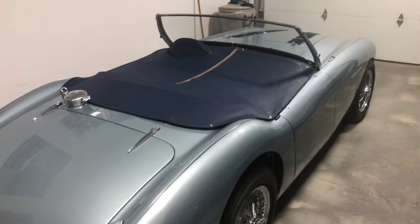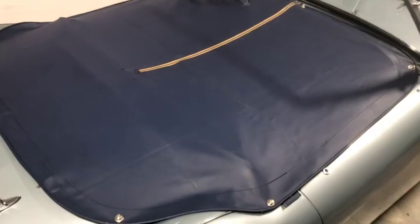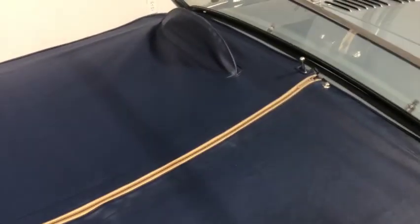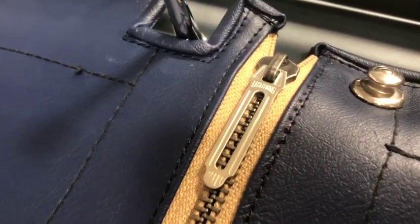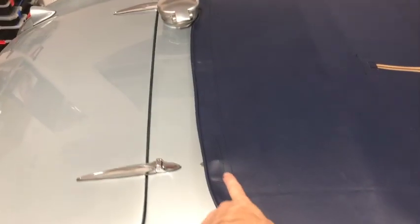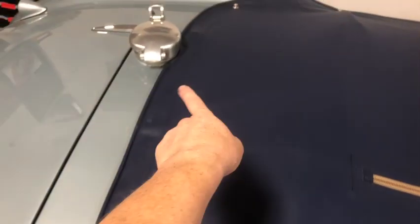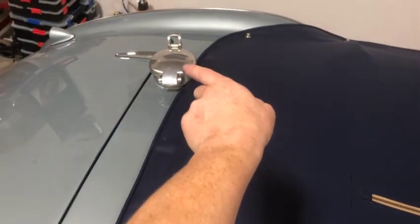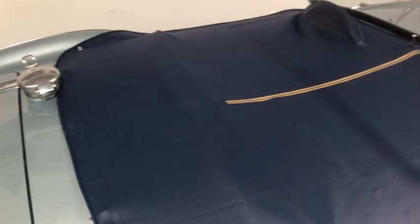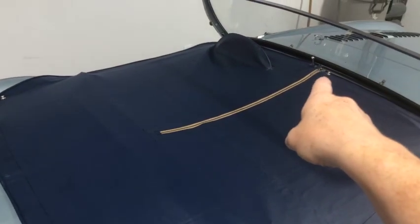Here we go with the tonneau cover. This is one of our English Everflex tonneau covers with a hand-rolled binding installed with a proper Lightning zipper, just like the originals had. When installing a tonneau cover, obviously start by anchoring the rear, because those are a set location. The tonneau cover comes with those little metal bars sewn into it. I had to do a little modification on this one to go around his fuel filler, but that was no problem.